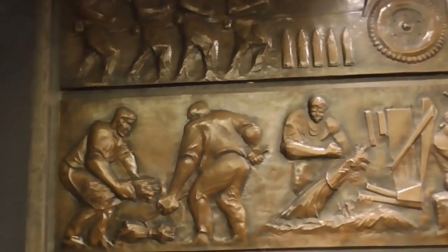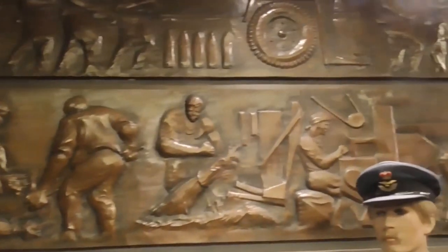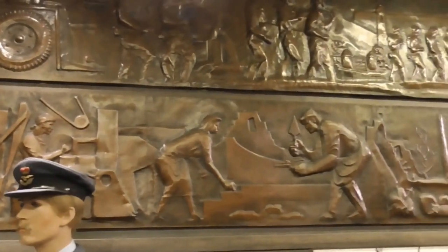And the bottom part is the relief. So this talks all about industry and agriculture during the war years. You have people out in the fields, the Dig for Victory campaign.